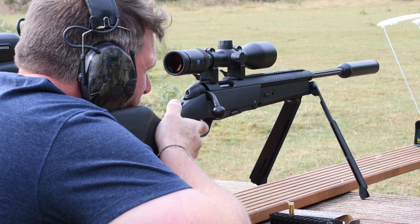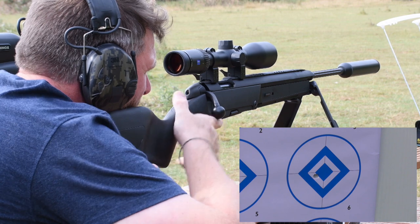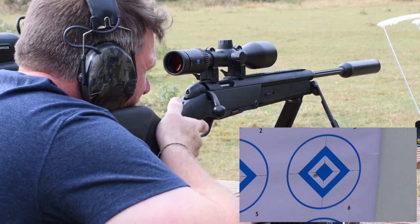Overall length is 39.5 inches or 1000mm. Overall weight is 3.7kg or 8.3lbs. This rifle is available in .223, .243, 7mm-08, and .308.